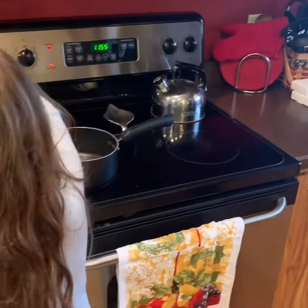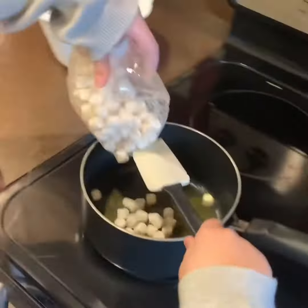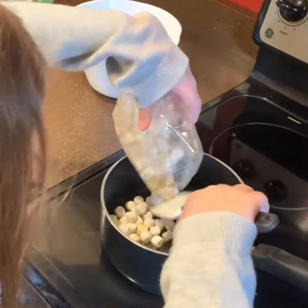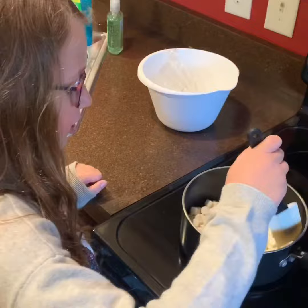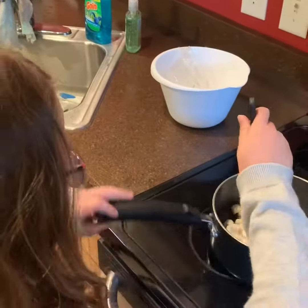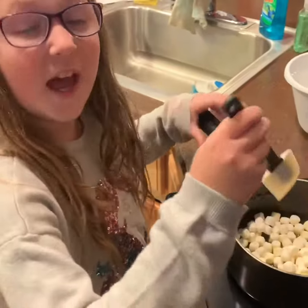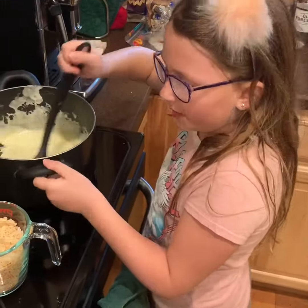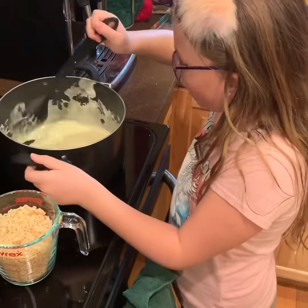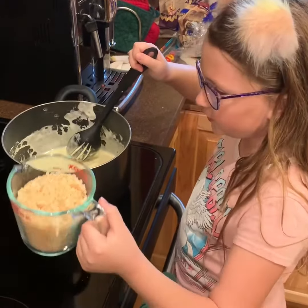So now we're going to add the marshmallows slowly, and now we're going to mix it up thoroughly until they're all melted. Then we're going to add the Rice Krispie Treats in. So now that it's all melted, we're going to add 6 cups of Rice Krispie Treats.